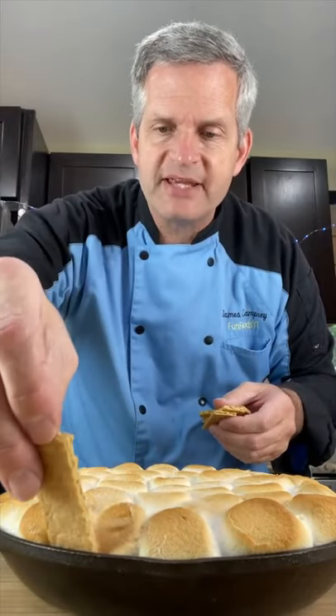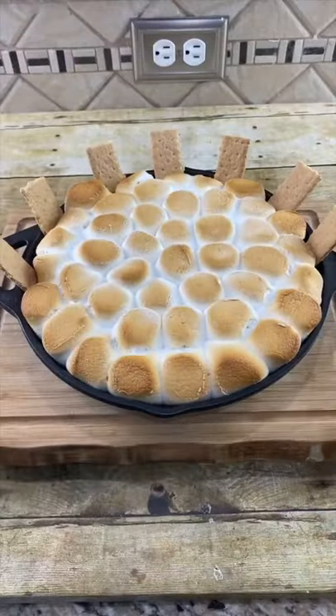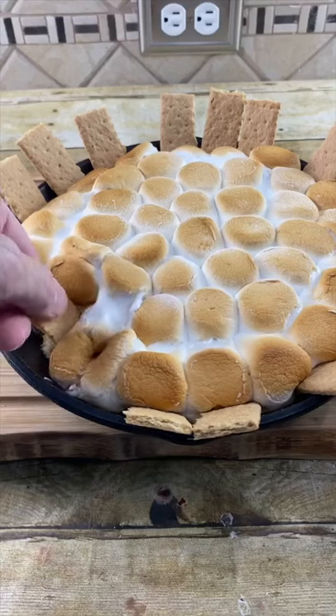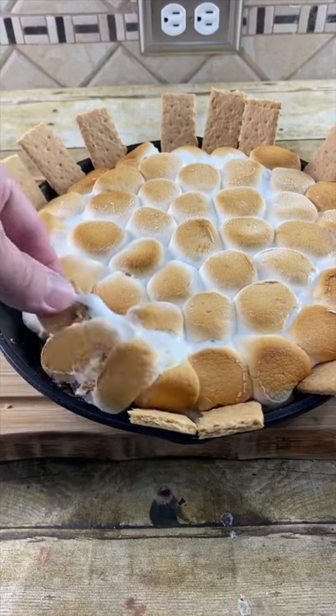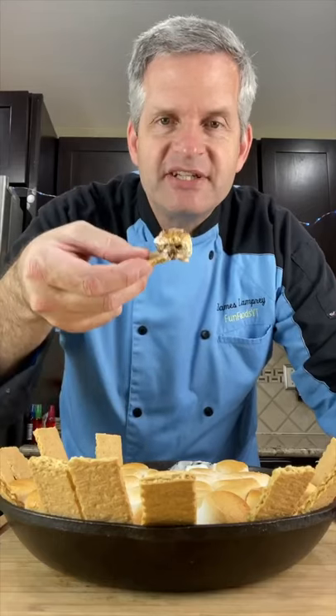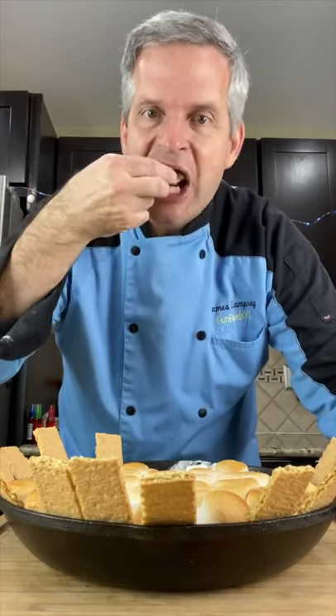Take some graham crackers and place them around the dish. And now it's time for the taste test. You really have to dig down to get to the chocolate, but it's there, trust me. It's so good.